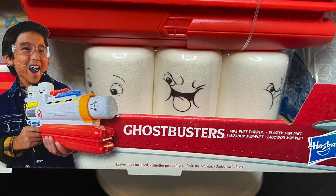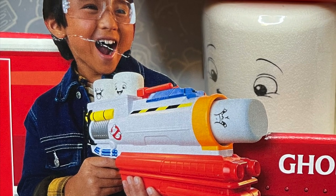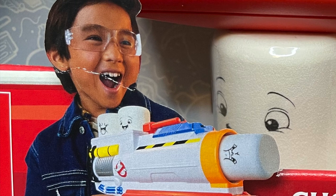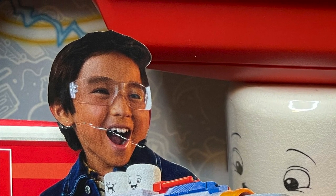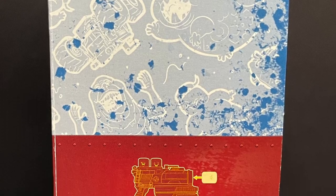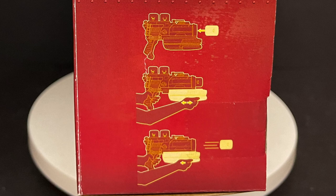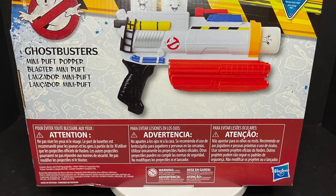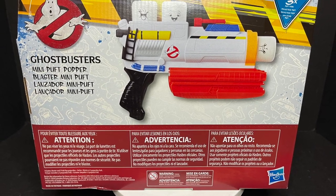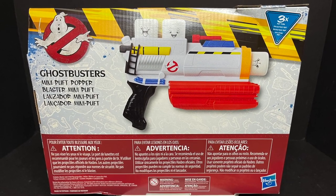This is the Mini Puffed Popper — sorry, I had to laugh, it's just kind of ridiculous. This kid on the box is having a blast — and by the way, he's wearing goggles. I'm gonna tell you right now, if you got a kiddo, watch their eyes on this one. One side of the box shows you some ghostbusting artwork and how the gun actually works — just load a mini puff and shoot. The back side of the box shows the gun.